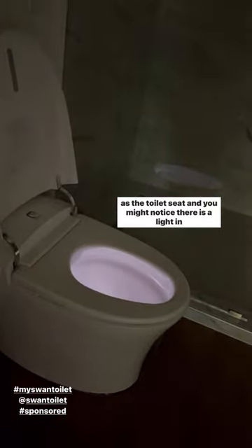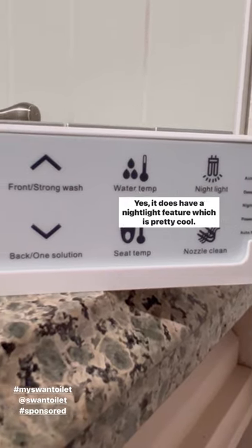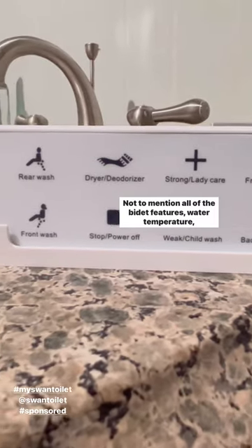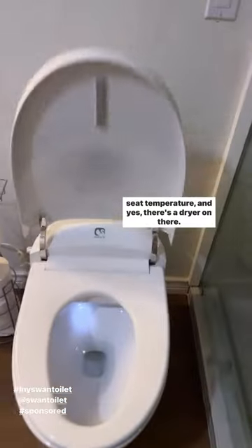You might notice there is a light in there — yes, it does have a nightlight feature, which is pretty cool. Not to mention all of the bidet features: water temperature, seat temperature, and yes, there's a dryer on there too.